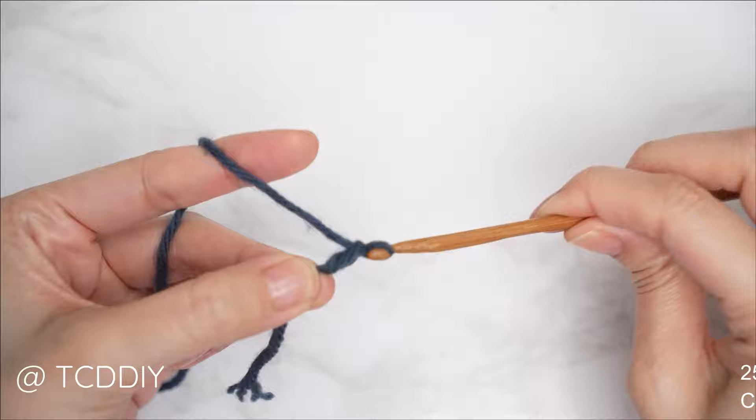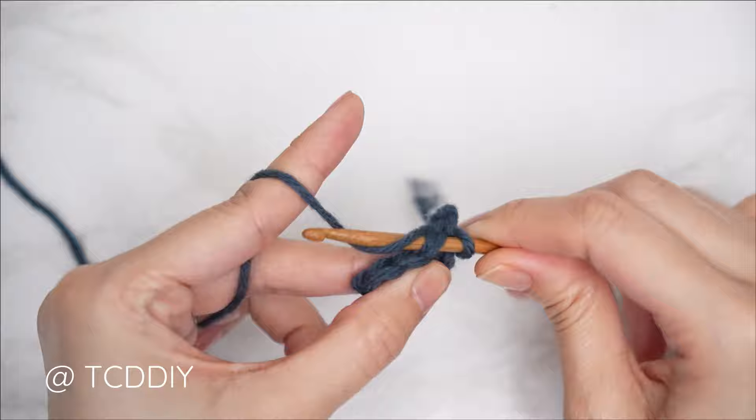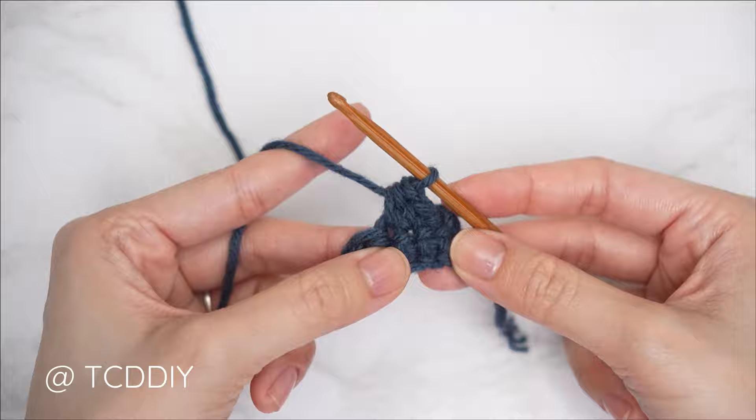We're using three stitches for this project: chain, slip stitch, single crochet, and half double crochet. This tutorial is made for a size small but you can adjust it for your size — I'll explain how in the video.